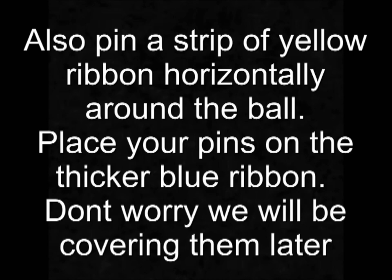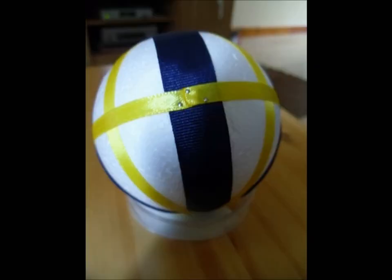If you place the pins on the thicker blue ribbon, I know they're showing at the moment but don't worry because we will cover them up later.